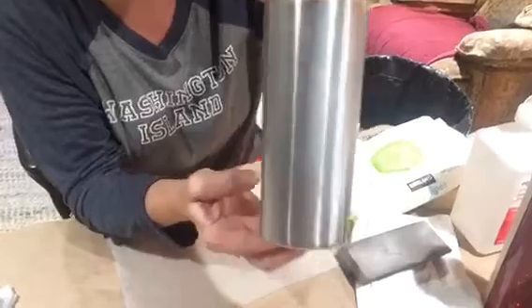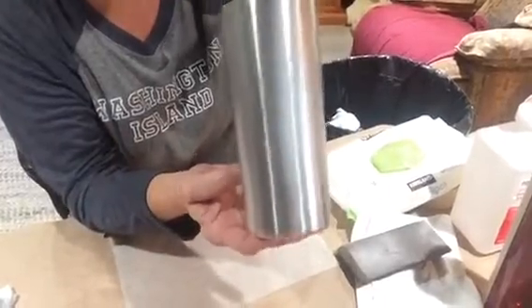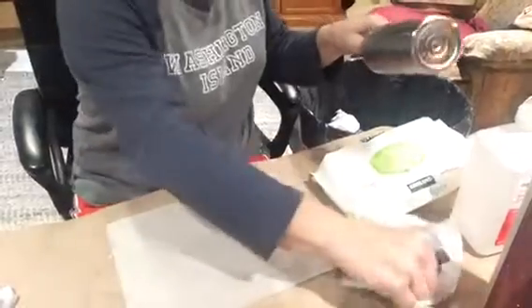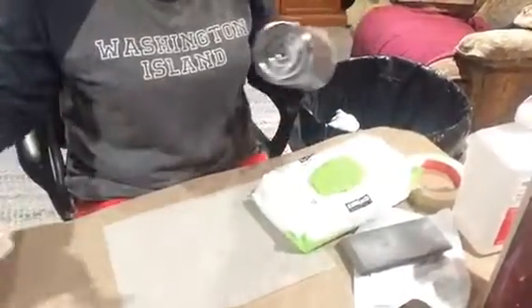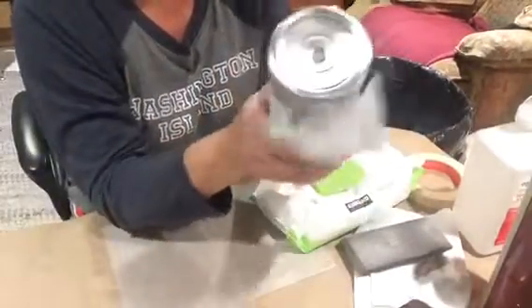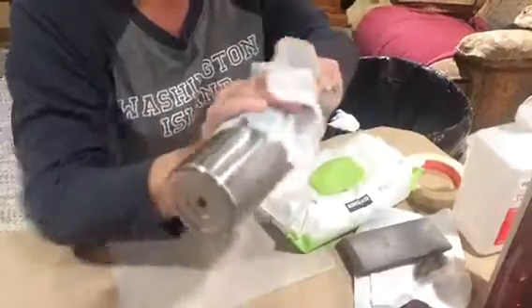Until you have scratched the whole surface — not gouges, just slight sanding. Take your baby wipe, I have a baby wipe right here. Wipe it down. You can use soapy water, you can use rubbing alcohol.